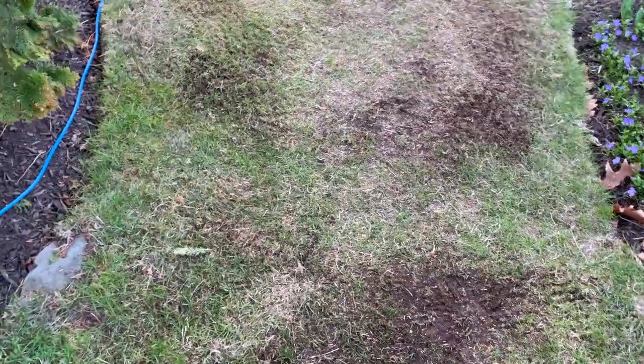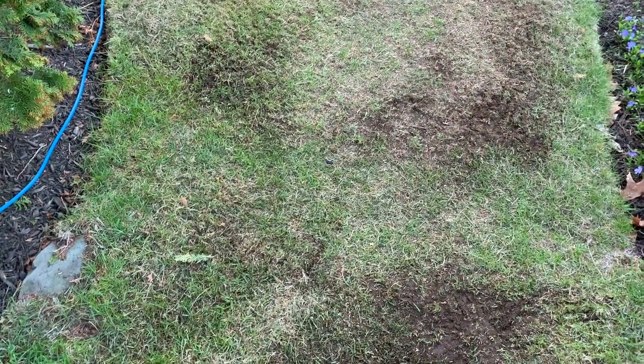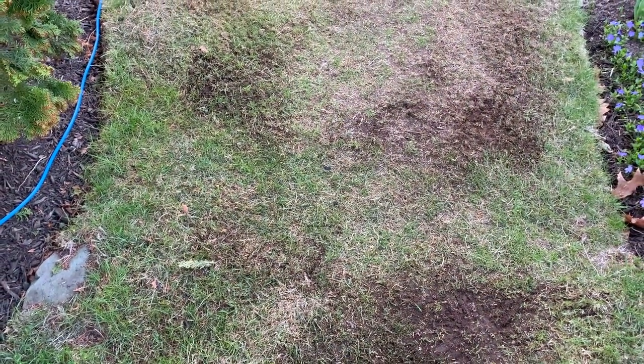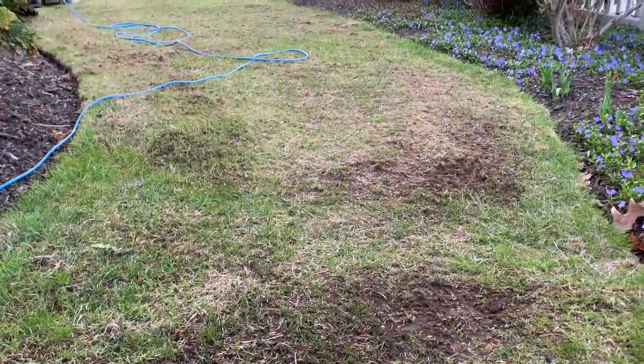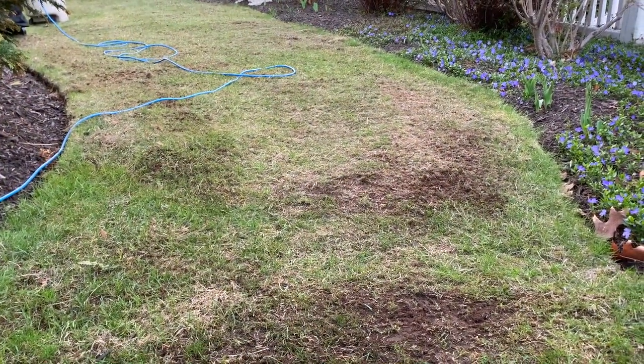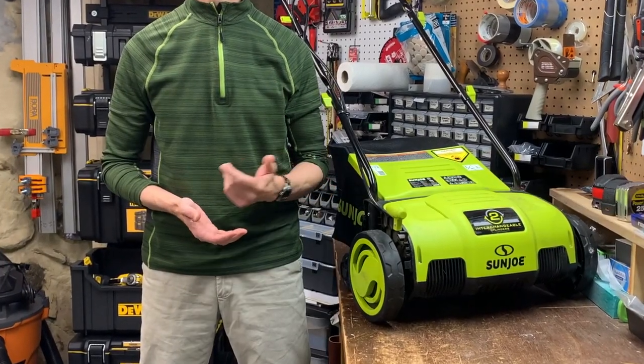Number four — if your lawn is like ours, complete with potholes and molehills, results can vary. The tool's not great at raking and scarifying uneven surfaces, which makes sense. That's one of the reasons I didn't go with the wider 15-inch model — I figured it would straddle too many divots.